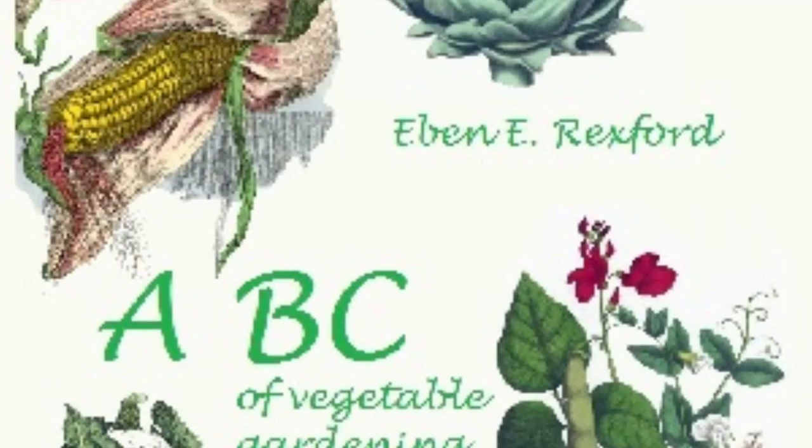If frost nips the tomato vines before their fruit is fully ripened, pull them up and hang them against a wall where the sun can get at them. Hang blankets over them if the nights are cold. Here they will ripen as perfectly as on the vines in the garden, and one can enjoy fresh fruit from them until the coming of very cold weather.